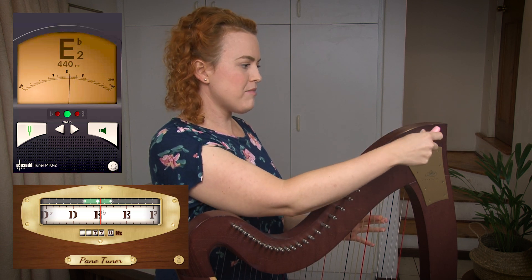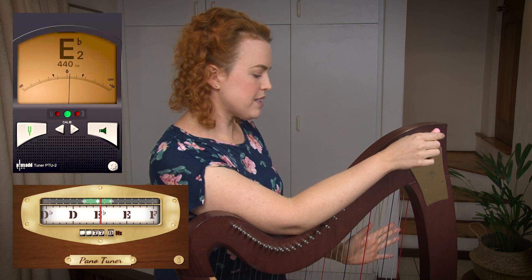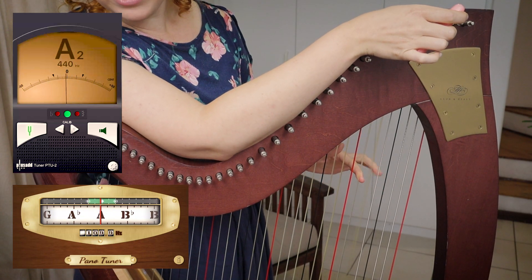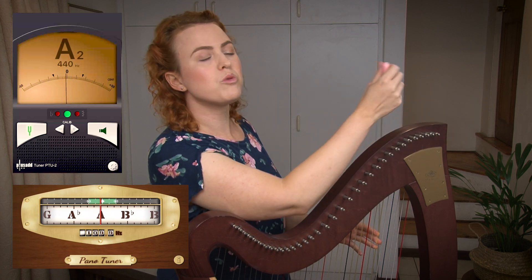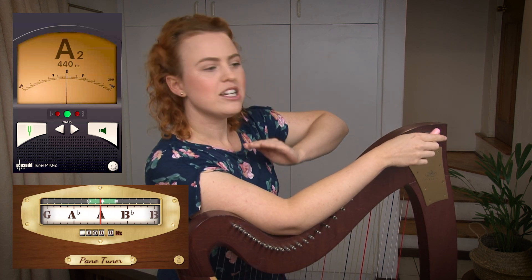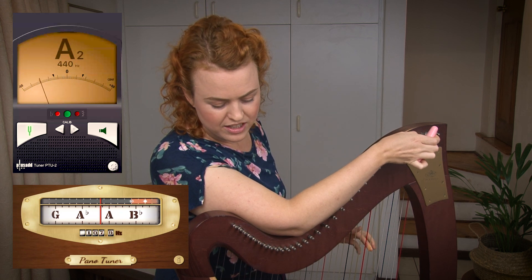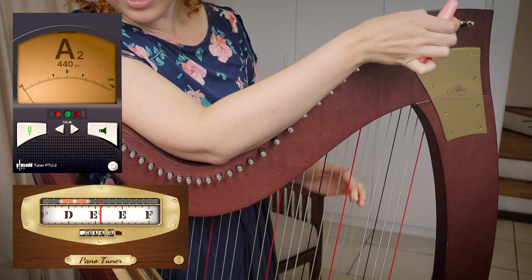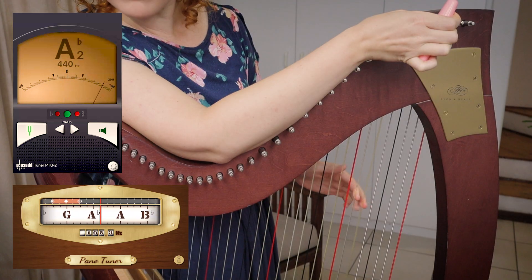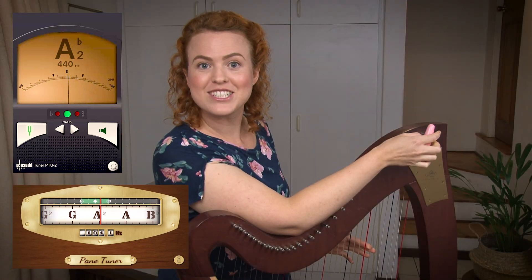Now we move up to the next one. On my harp the next one is an A — you might have an A as your first string, then the next is a B, but it doesn't matter. I'm just going up to the next one that's either an E, a B, or an A. I'm going to start turning. For me I turn towards me when I make it lower; for you it might be different, just look on your tuner and see if the note is getting lower or higher. You can use your ear too — I can hear it getting lower. Now it's starting to register as an A-flat instead of an A, which is good. Now it's an A-flat — awesome. Let's go to the next one: tuning down on my B.